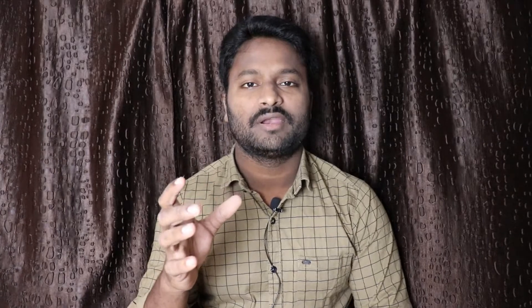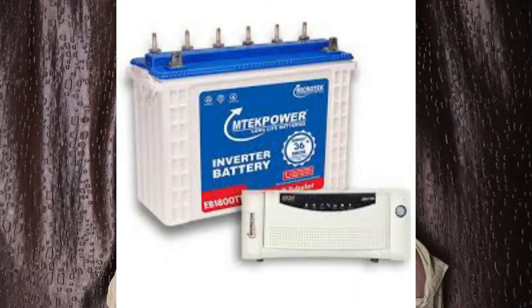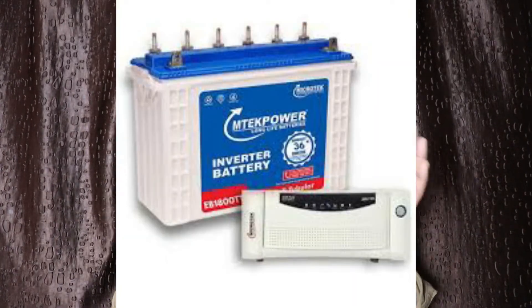Let me explain the normal inverter. If you have a normal inverter, you have a battery — a 100AH battery, a 150AH battery, and a 200AH battery. You also have an 850VA inverter and a 1050VA inverter. Let me explain how the normal inverter works.